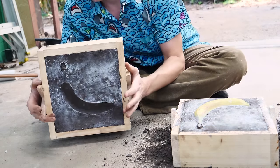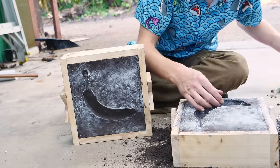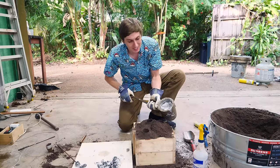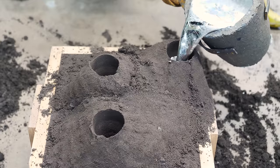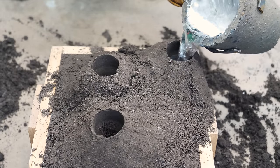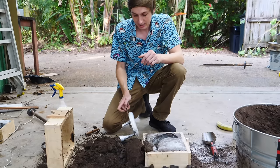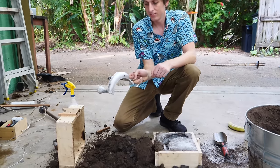You use the sand to make a two-part mold with the banana in the middle. Then all you have to do is take the banana out, put the mold back together, and pour in the aluminum. That was a quick overview, but if you want to learn more about sand casting I've included some links down below in the description so you can learn how to do this for yourself.